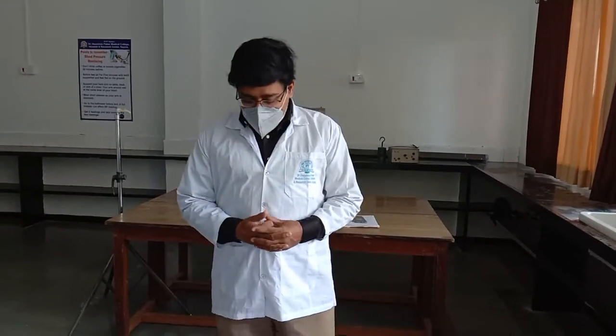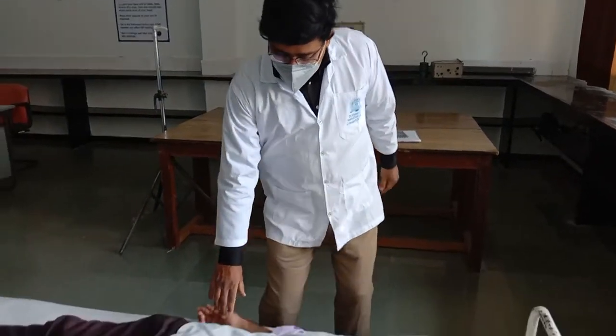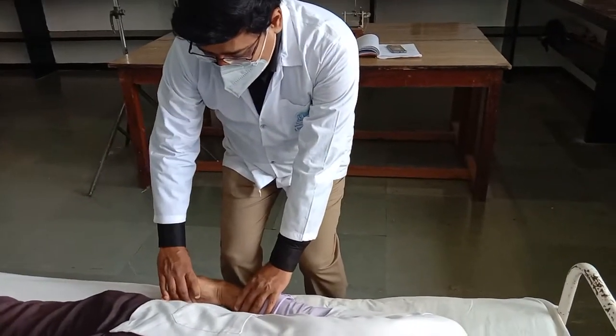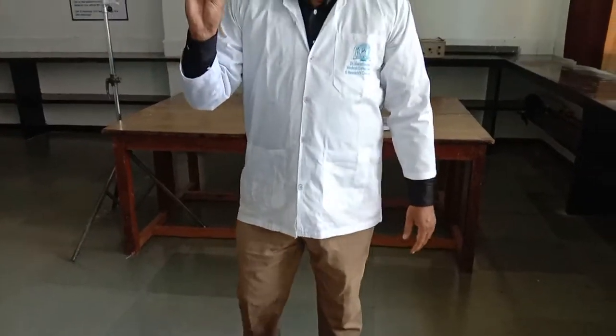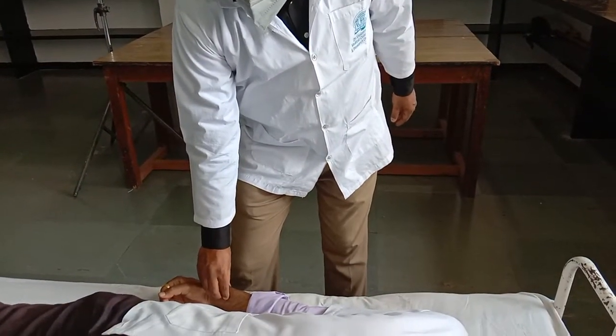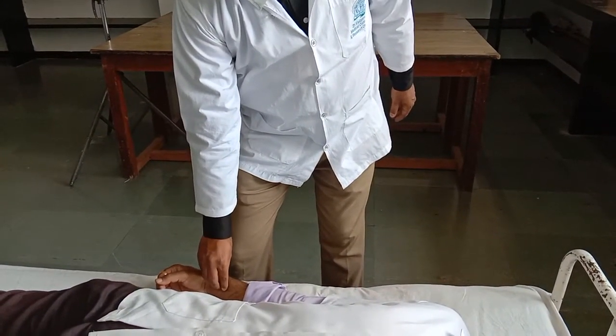Good morning students. We are going to study about the clinical examination of arterial pulse. The artery chosen routinely is the radial artery. The forearm should be in a semi-prone position, the wrist should be semi-flexed. You have to use three fingers for clinical examination of the arterial pulse — place the three fingers on the radial artery and try to feel the artery.